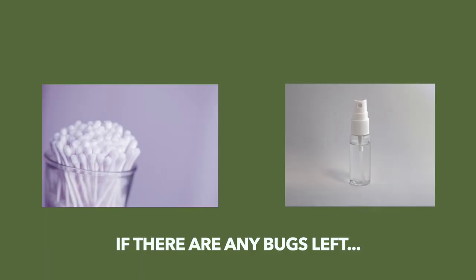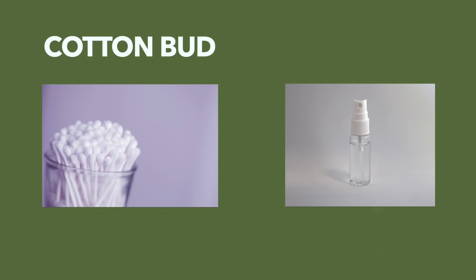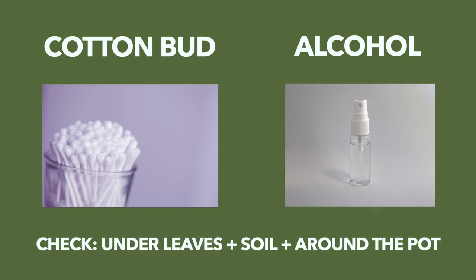If there are any mealybugs left, use some cotton soaked in rubbing alcohol to kill the bug and to clean the infected areas. Be sure to check under the leaves, the soil, and around the corners of your pot.